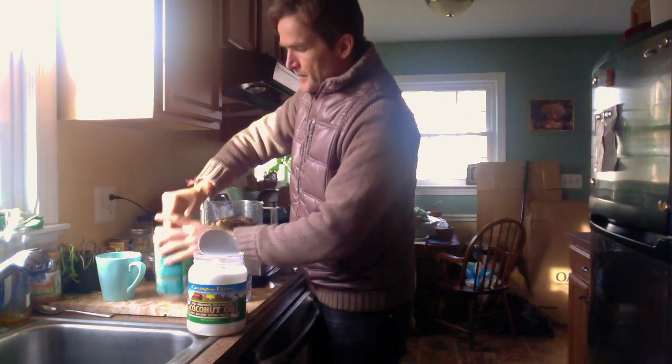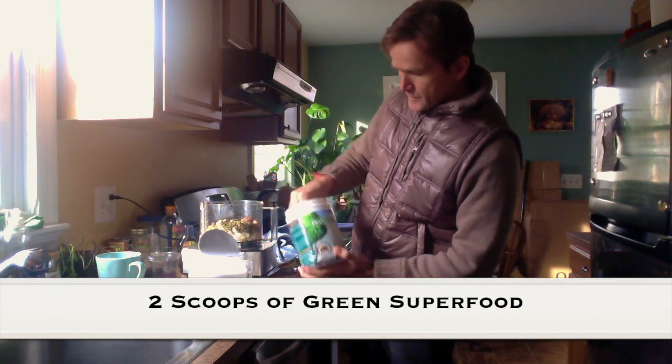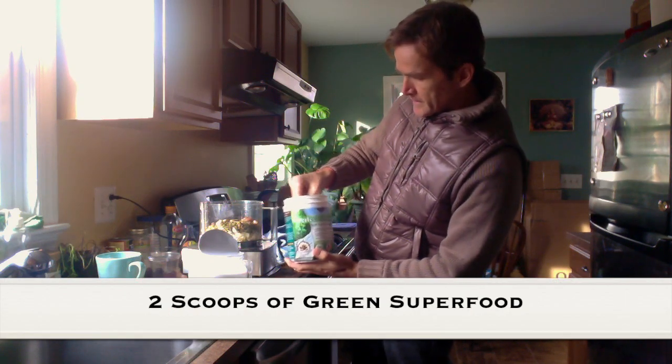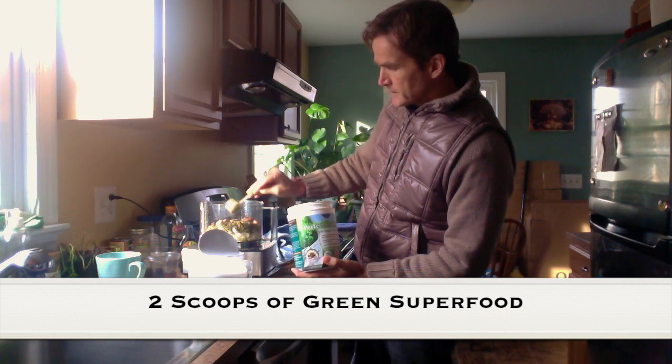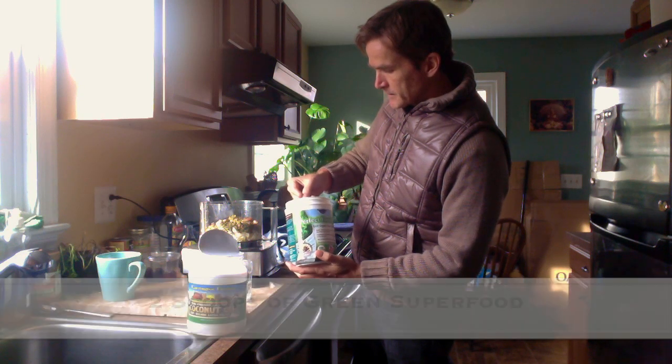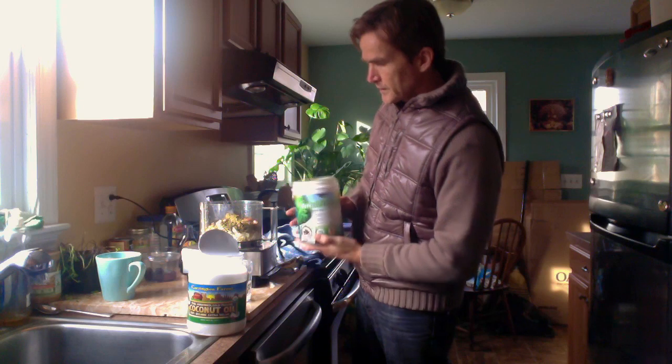Then, very important if you want to make it a healthy snack — let's put in some green superfoods. The one I'm using today is the Perfect Food from Garden of Life. We're going to put two big heaps of those in there.